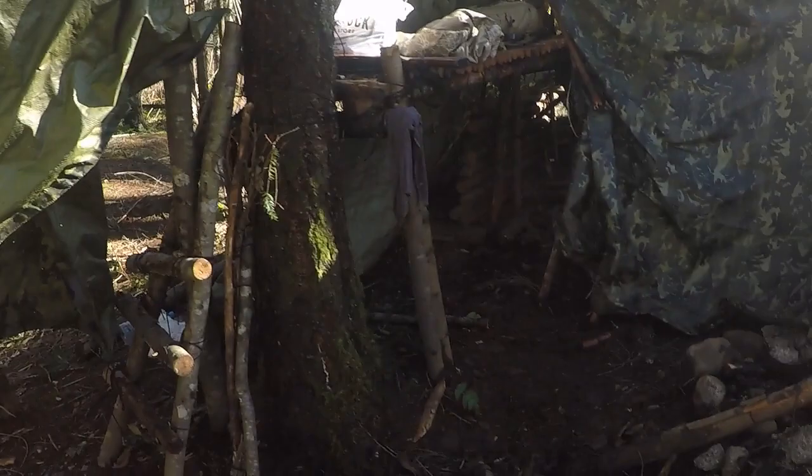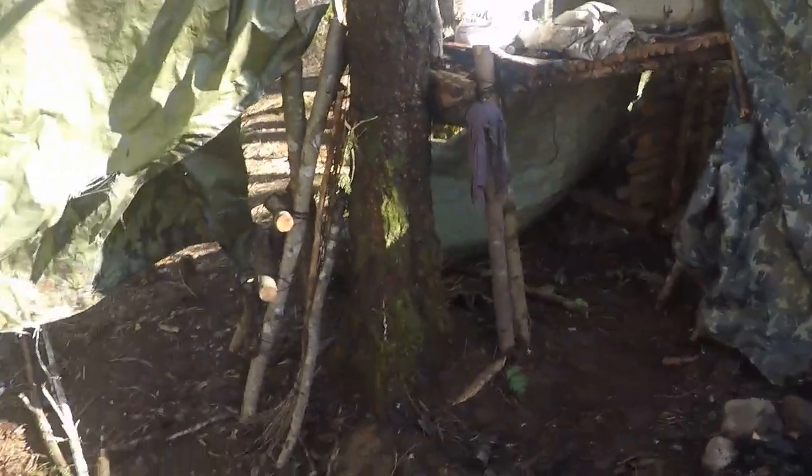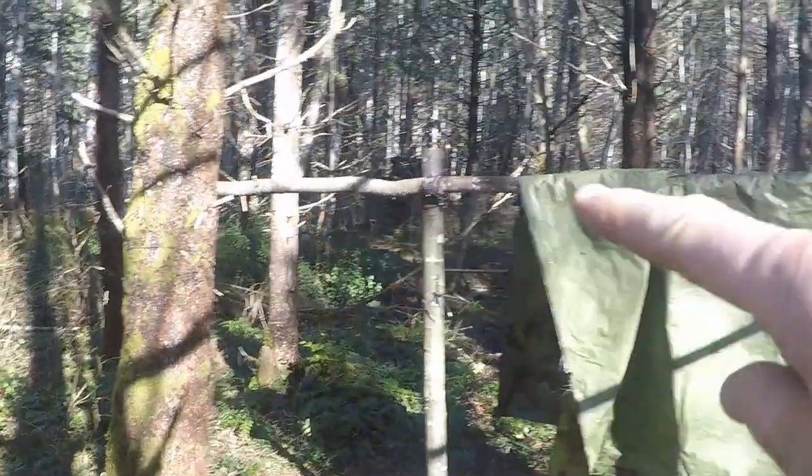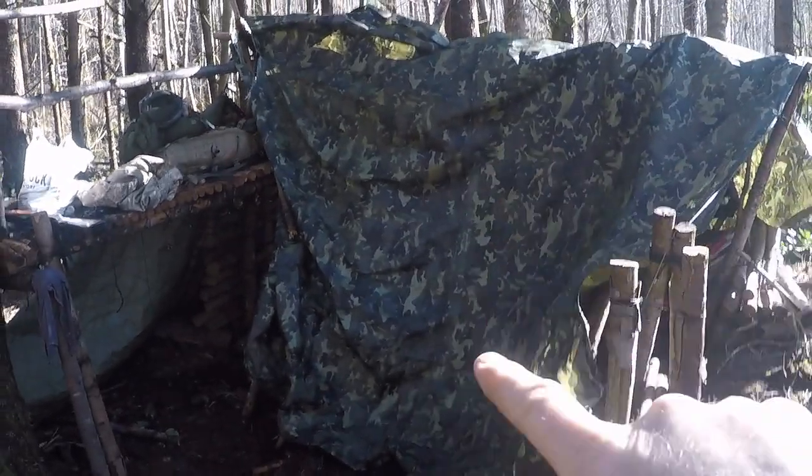Hey everyone, welcome to Vancouver Island Bushcraft. I'm at the bivouac and I haven't been here for quite a while. We had a big snow dump and a major amount of rain, so this is the condition of it. Not much left of it. I've already cleaned out all around here because all of these sticks were from the secondary area, and the main tarp is down.